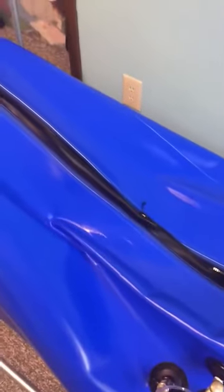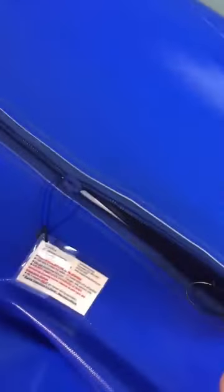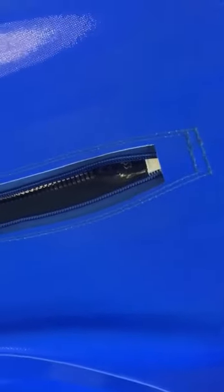This has three zippers, so if you're using it yourself you're going to want to get in and line these up so when you're in there it's easy to pull together. When you go in you'll have to reach out and do the top one, then the middle one, then the bottom one. If someone's on the outside they can just zip them all up for you. You have to make sure the zipper goes all the way up, otherwise it's not going to inflate all the way.